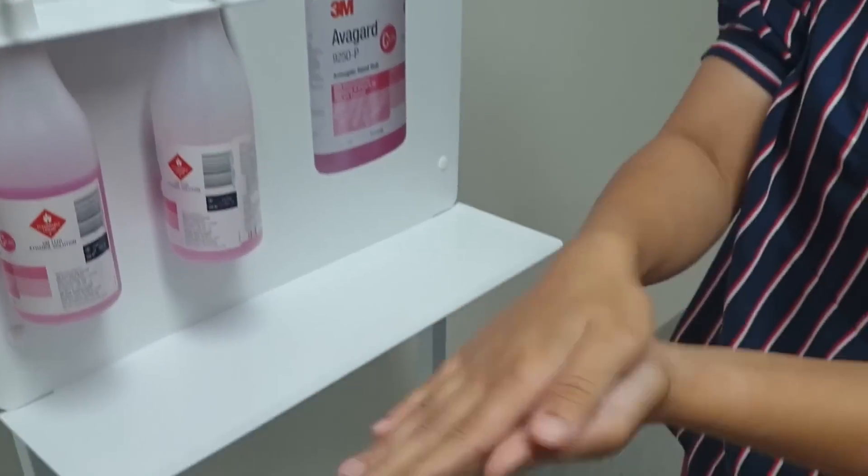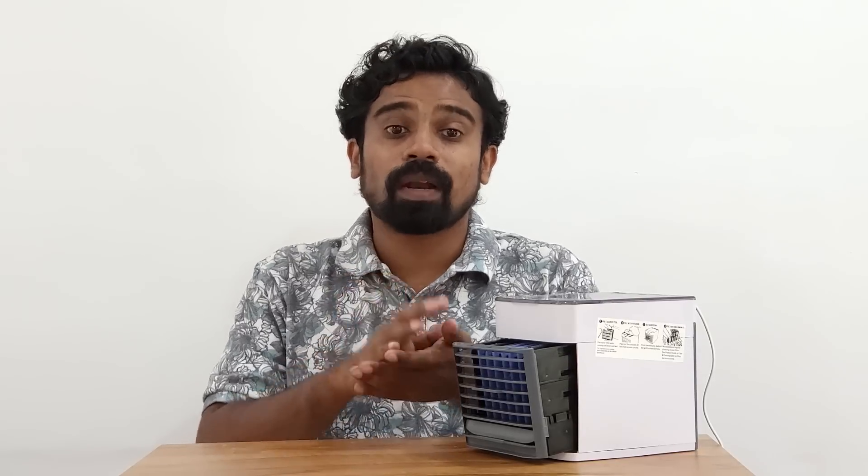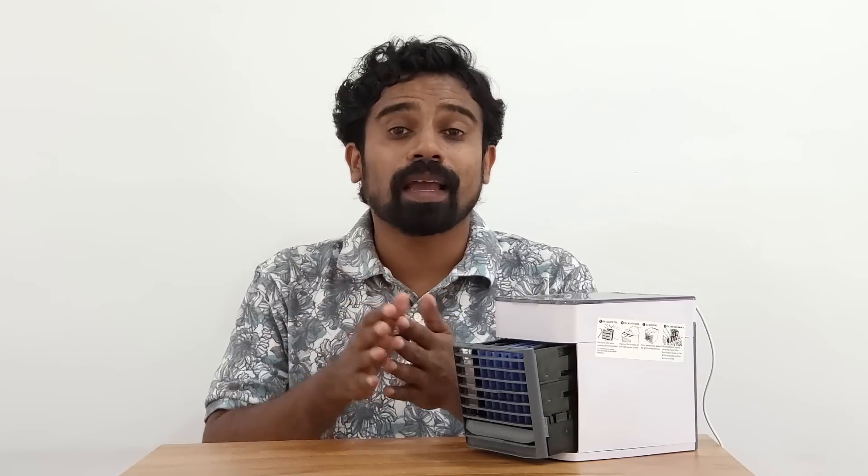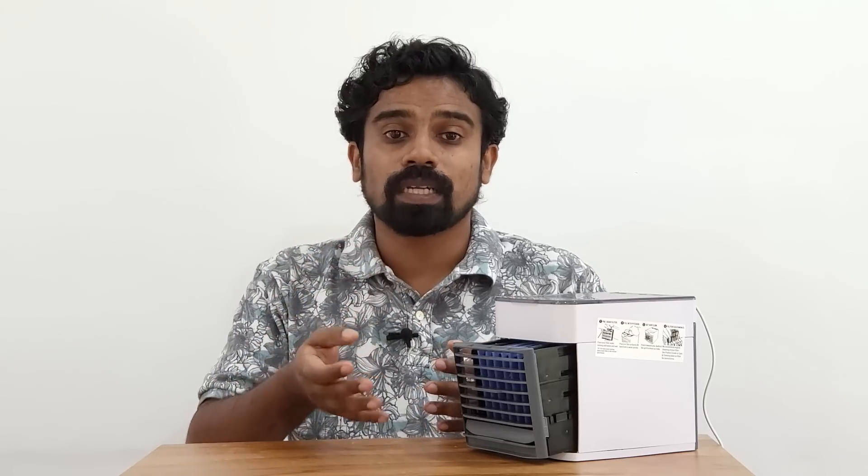When you hold your hand in front of the cooler, you feel a cooling effect. The moisture evaporates from the surface, and the body's heat is carried away through evaporation.